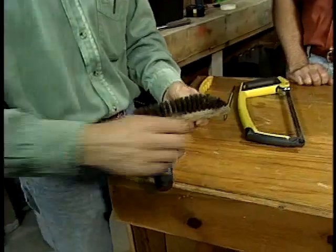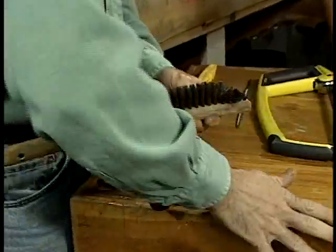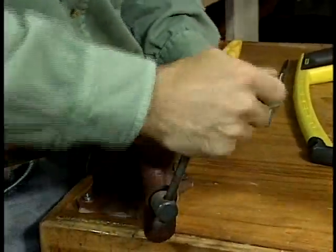So all you need to do is put it into a vise and clamp it really securely, and then use a hacksaw to cut off the damaged end.